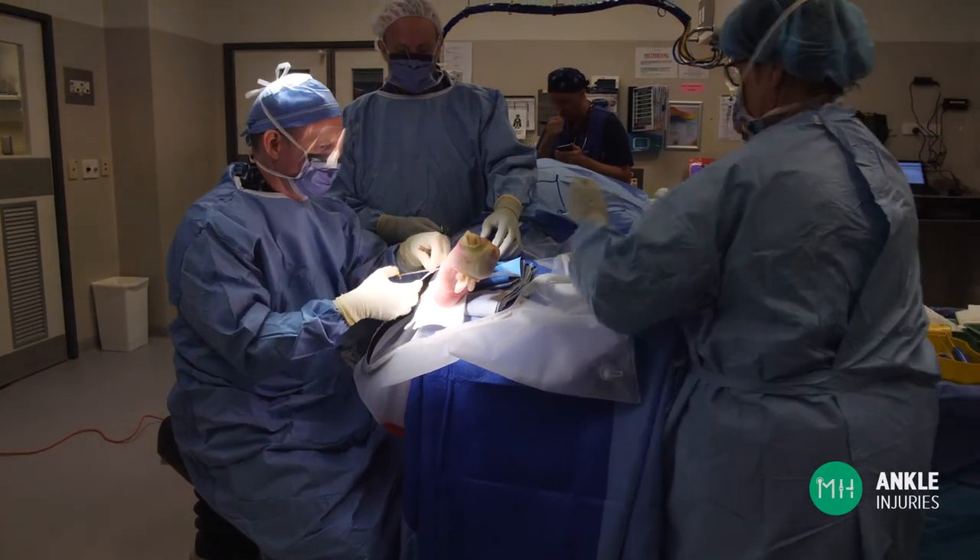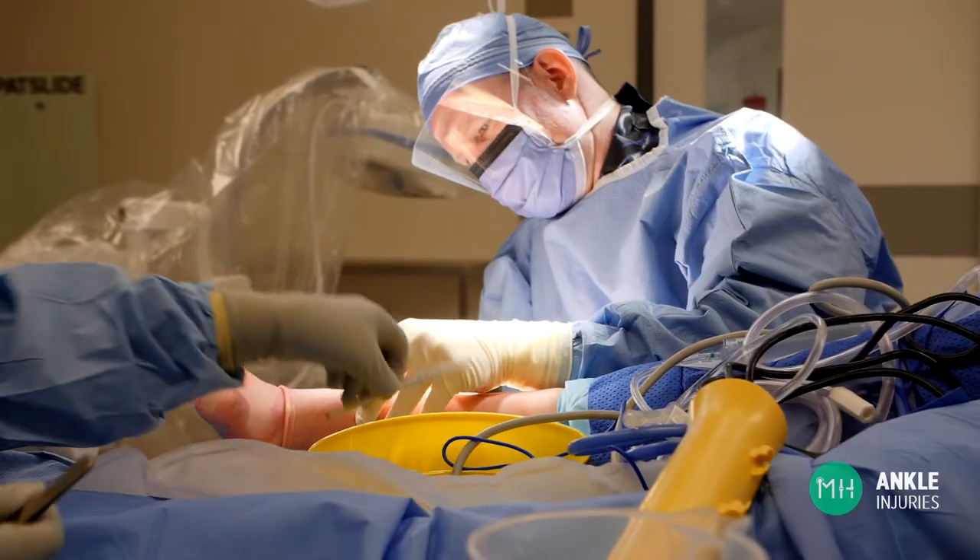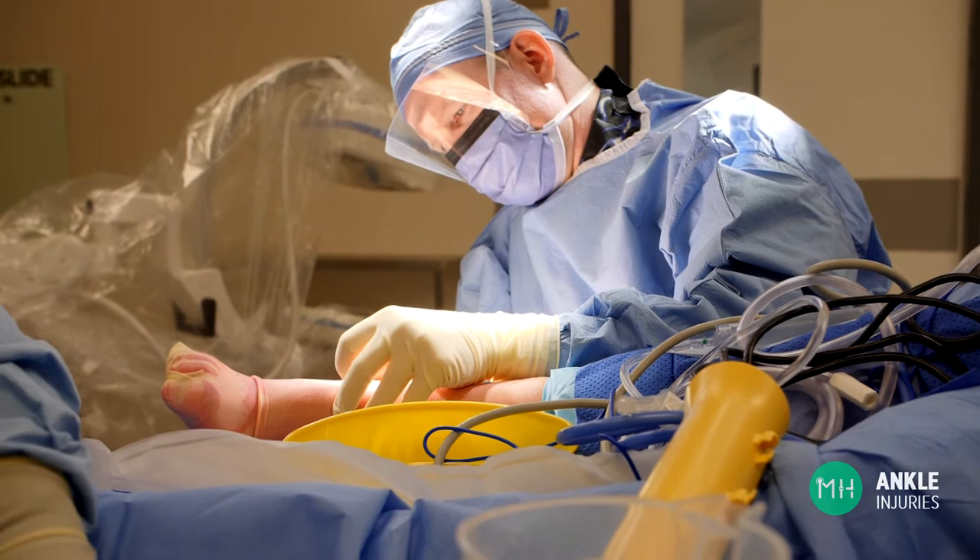The injury mechanism for a complex ankle sprain is often more severe, such as a significant sporting injury, falling from a bike at high speed, or even slipping over in high heels. However, a complex ankle sprain can also occur with a relatively minor injury — sometimes you can just be unlucky.